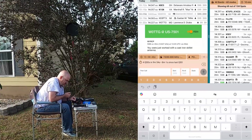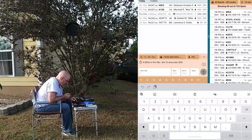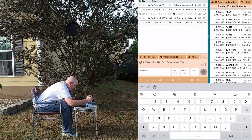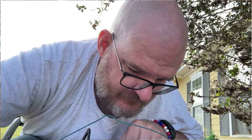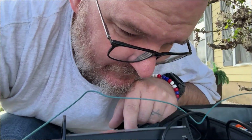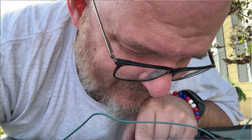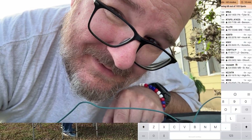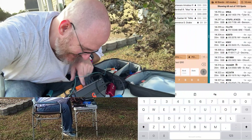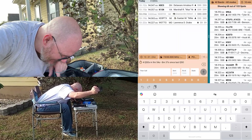Whiskey 8, Golf Lima Radio. Whiskey 1, Radio Charlie, Papa - frying pan. QSL, QSL. Hey buddy, 5-5, 5-5. Frying pan's on the air, buddy. Hey, thank you for the contact. 72, buddy.